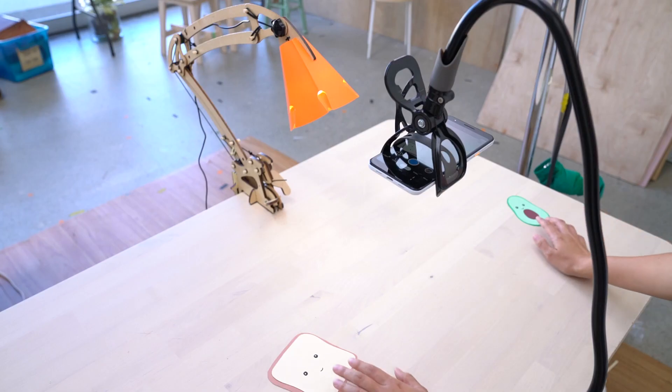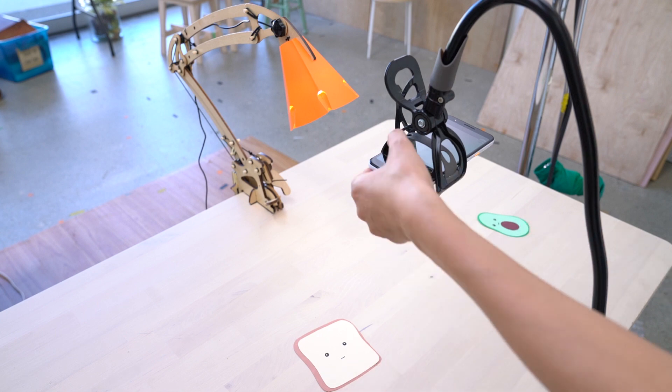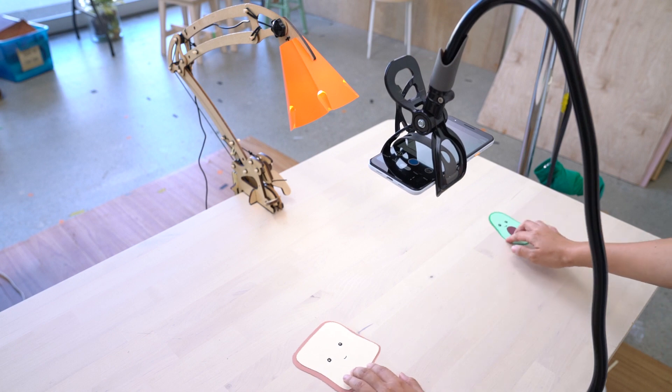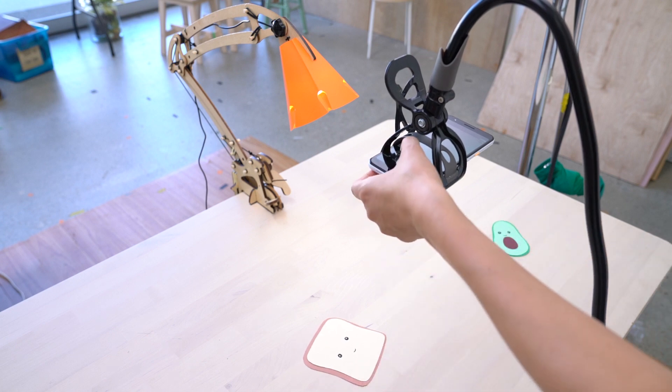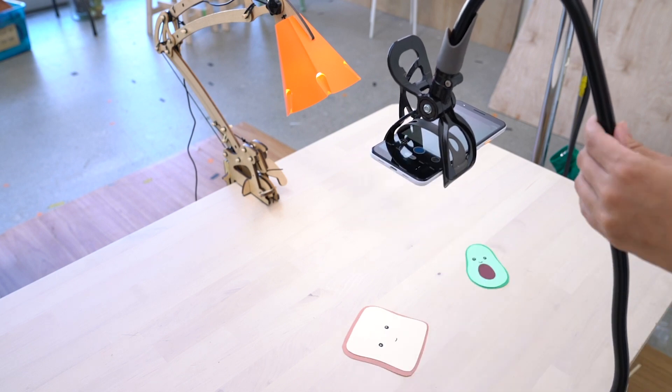Now I'm going to follow my storyboard. I have to position my objects at their starting point and take my first photo. Next, I'm going to move the avocado and toast a little closer and take another photo. I'm going to repeat this process a bunch of times until my storyboard is complete.